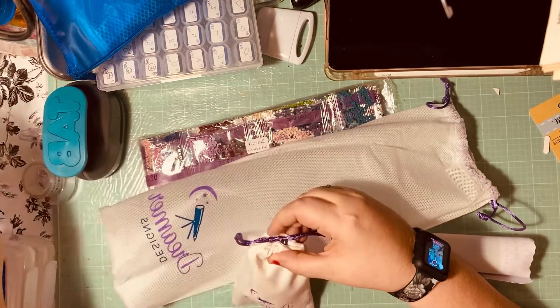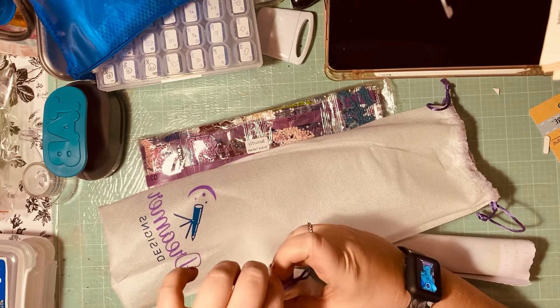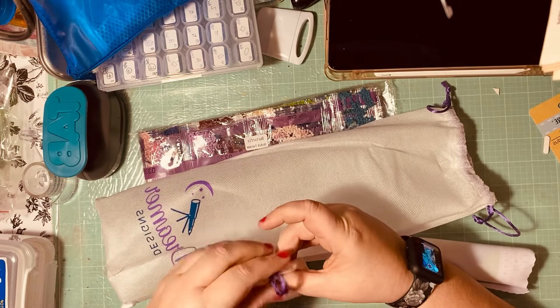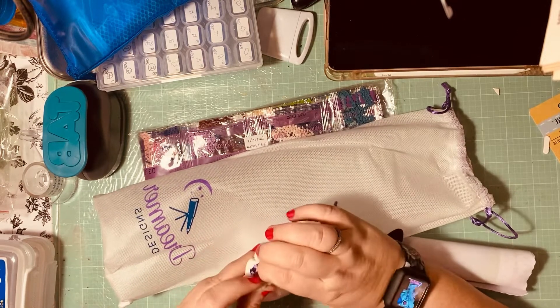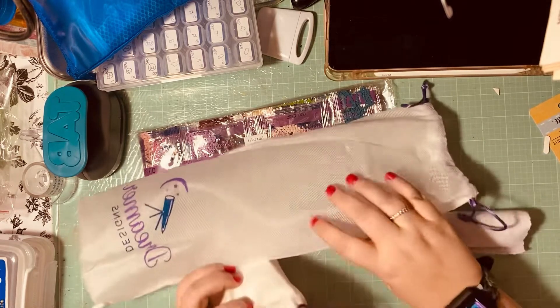I don't use the included stuff so much because I found a pen that I really like and I use it, and I have a tray that I like too. I don't really use those included tools, but I do keep them just in case I need them.